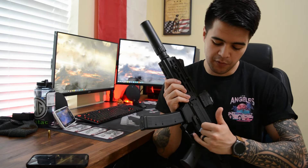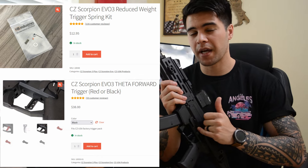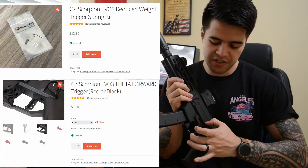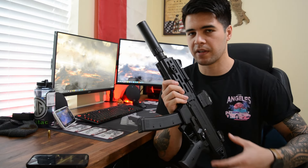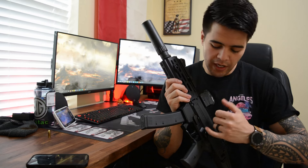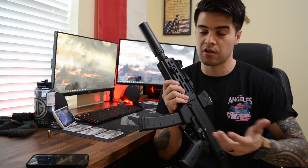I put in the Theta trigger as well as the spring weight reduction pack from HB Industries into the CZ Scorpion. It makes the shooting experience significantly better, dropping from that nine and a half to ten and a half pound pull that comes from the factory down to right around five to five and a half pounds. This is, in my opinion, one of the most important upgrades you can do, and it's also one of the cheapest.